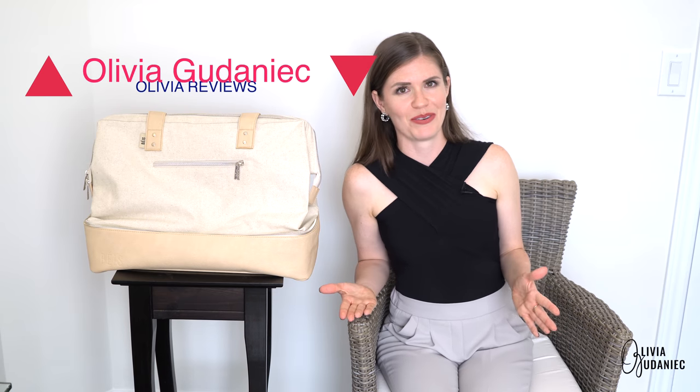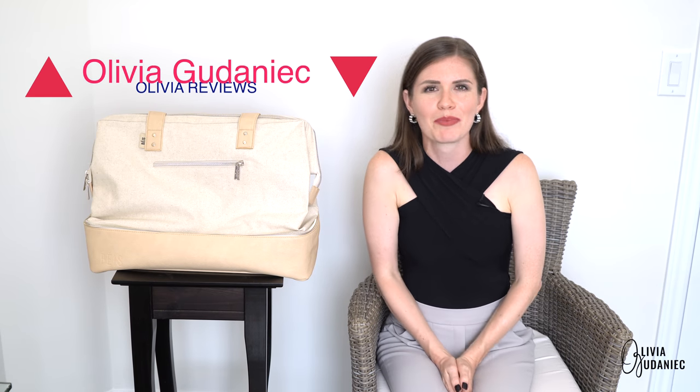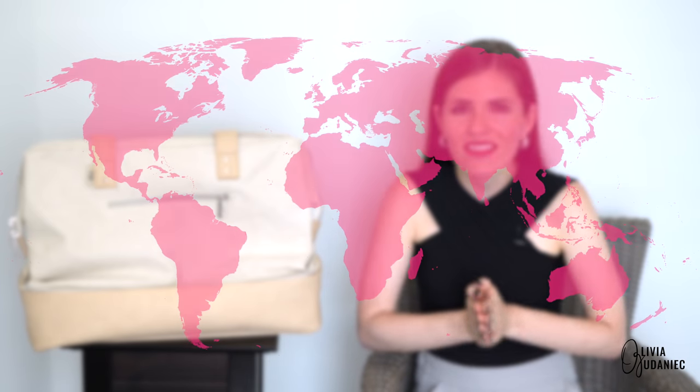I did reach out to Base to try to get you guys a discount code, but it didn't work out this time — though if you don't ask, the answer is always no. I'll keep asking, so hopefully one of these videos will have a discount code for your next Base purchase. I do a lot of traveling — about two bigger trips a year with a few smaller ones sprinkled in — so check out my travel videos if you haven't already. Thanks for watching, everybody.